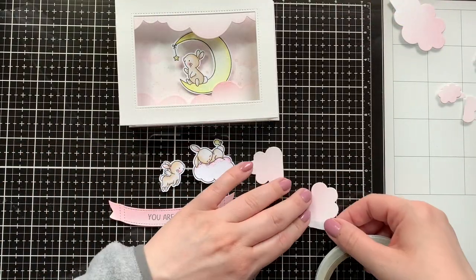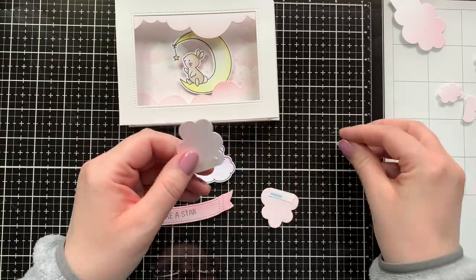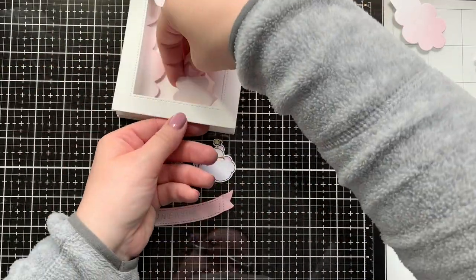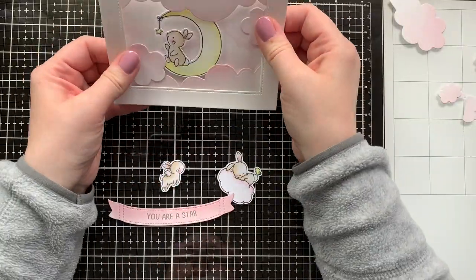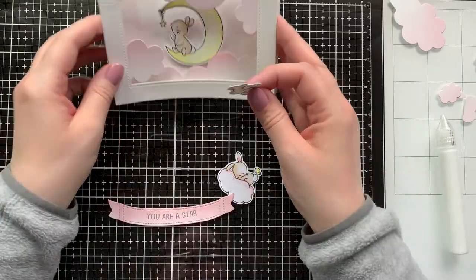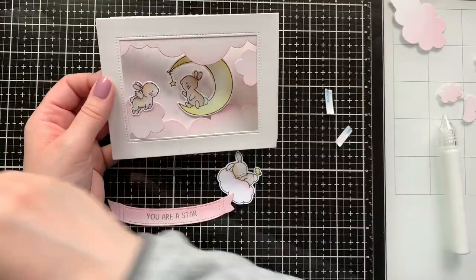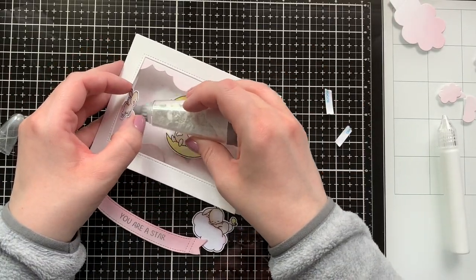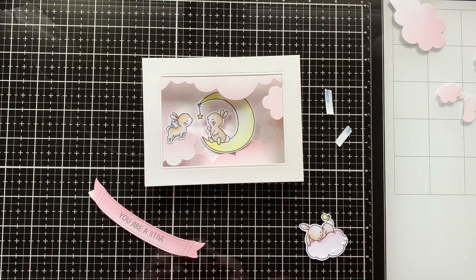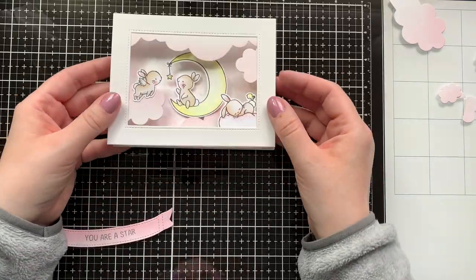Now it's time to add the rest of my images. I realized I die-cut way too many clouds for the small area, but I ended up using two of the puffy clouds and using score tape to add them — one to the top right and one to the bottom left. Then it was time to adhere my images. I lined up the bunny to basically face the little area that has the star of the moon hanging down. A little bit of glue was oozing out, so I used some anti-static powder tool to remove that so it wouldn't glue my mechanism shut. Also adding in the little bunny that's sleeping on the cloud.